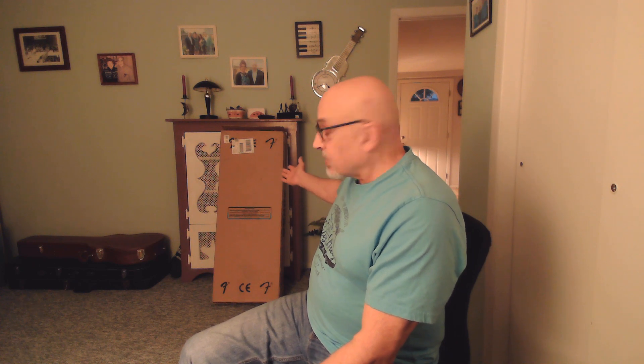It's a Squier Starcaster semi-hollow body guitar, brand new. Just got this delivered by FedEx. First off, Pro Audio Star shipping is phenomenally fast — from the time I placed the order to the time this thing hit my stoop it was three days, which is great.